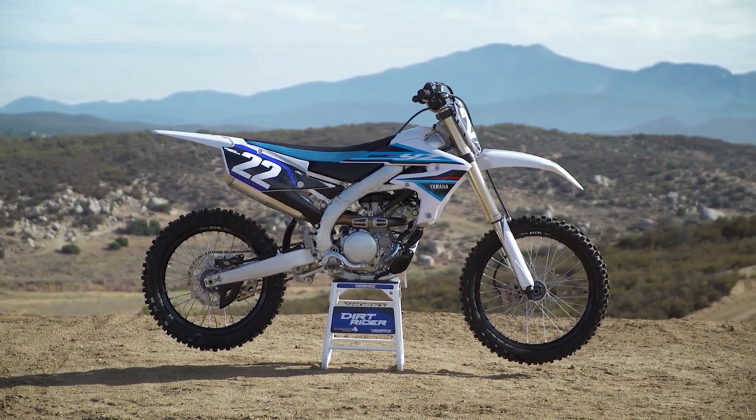What's up guys, my name is Andrew Oldar. We're here at Cahuilla Creek MX in Anza, California, and we just got done finishing up our first ride on the all-new 2019 Yamaha YZ250F.